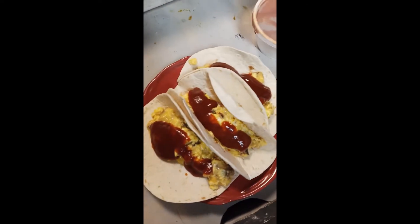All right y'all, this is the finished tacos — the eggs, the pulled pork, cheese, and some barbecue sauce on the tortilla shells.